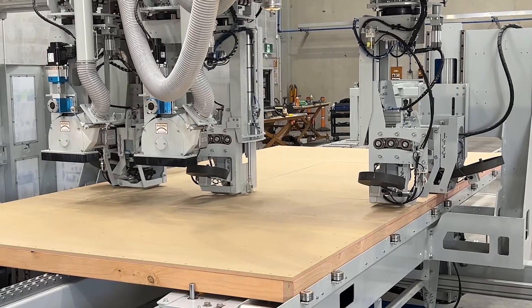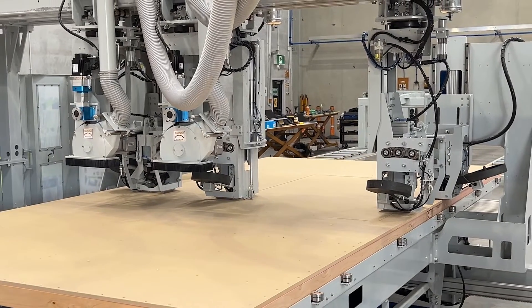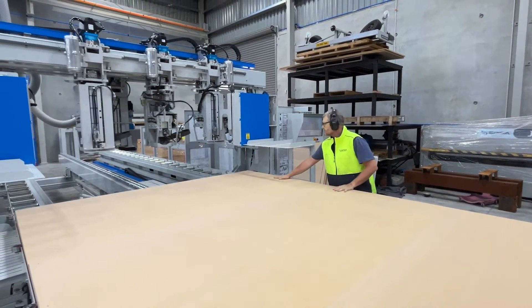Robust and simple to use, with the capability to shoot 10 nails per second from all five guns, it's a great addition to your wall frame line. With one-touch automation, the operator can set and forget with the Sheather 5-Gun 2-Saw.